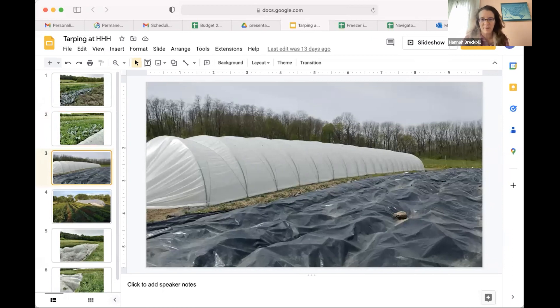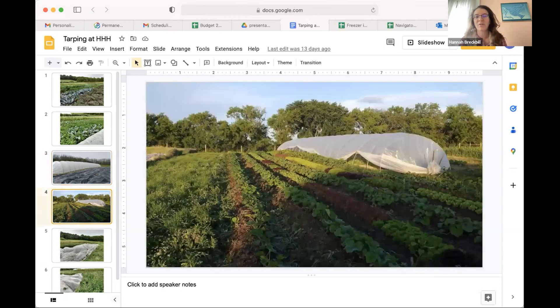This is the first tarping event we ever did. We put one down prior to planting some squash and lettuce. It's a silage tarp we bought from a local farm store, and we were super happy with the results. The plants looked great. The thistles were definitely not dead, but they were set back significantly. And the annual weeds that were thinking about coming up - that first flush was also stopped. That was really great.